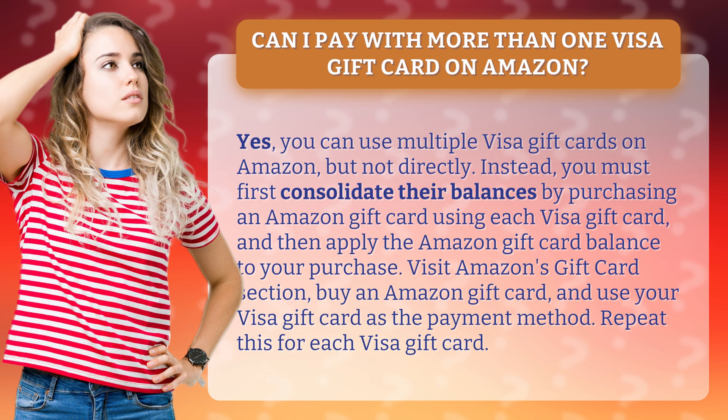Consolidate by purchasing an Amazon gift card using each Visa gift card, then apply the Amazon gift card balance to your purchase. Visit Amazon's gift card section, buy an Amazon gift card, and use your Visa gift card as the payment method. Repeat this for each Visa gift card.